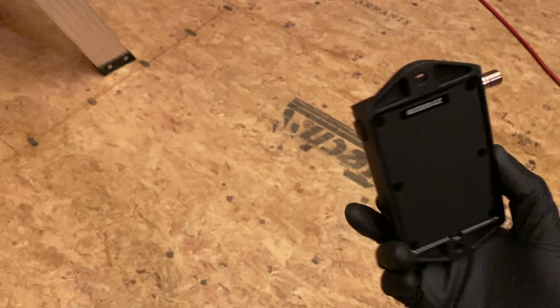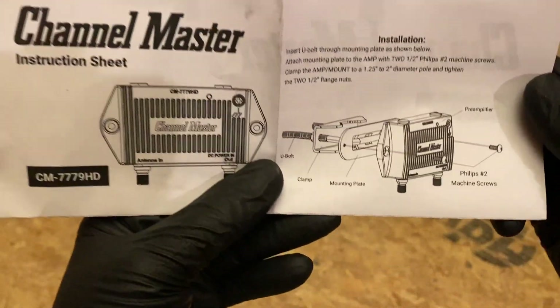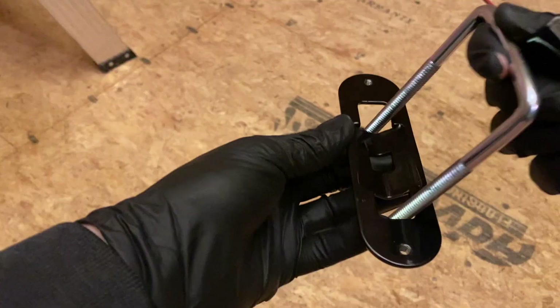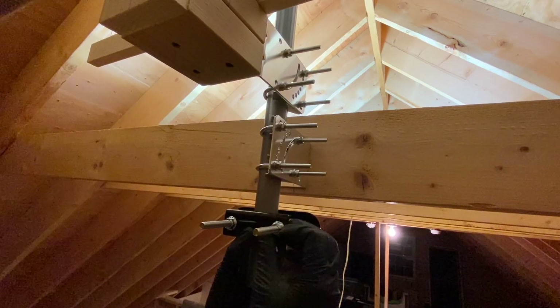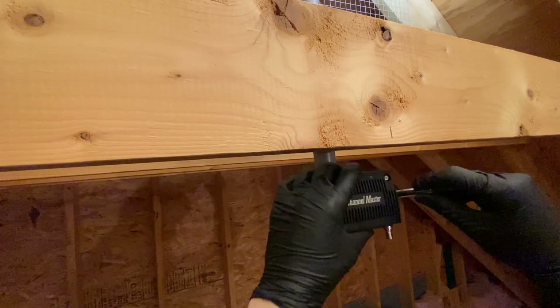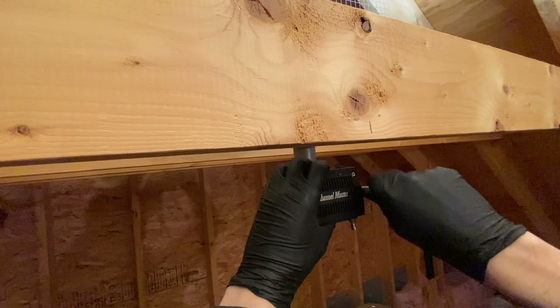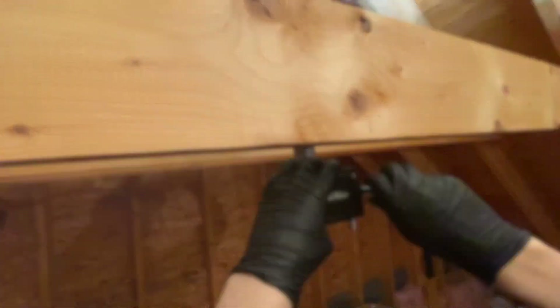I mounted my antenna in the attic and I'm ready to hook up the preamp. I'm really impressed with how solidly constructed it is. It comes with a nice heavy mounting bracket that is a clever multi-piece design that allows you to mount the bracket and then attach the preamp to it with two screws on the sides of the unit. I also like that the two coax connectors are located at the bottom of the preamp, which seems like a good call for trying to protect it from water when installed outside.